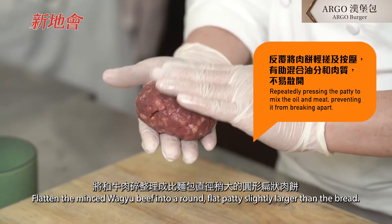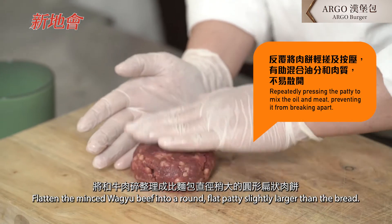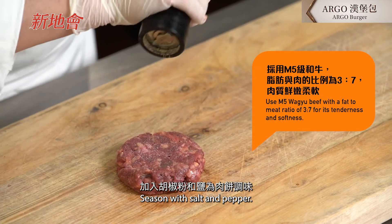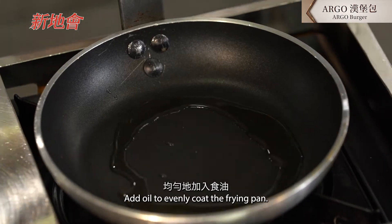Let's put two pieces of the meat to add. Add a little bit of salt. We'll put the oil in the pan.